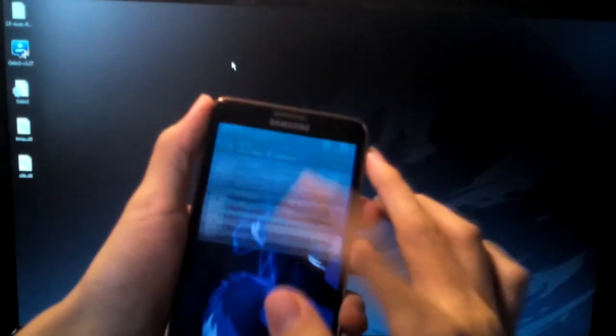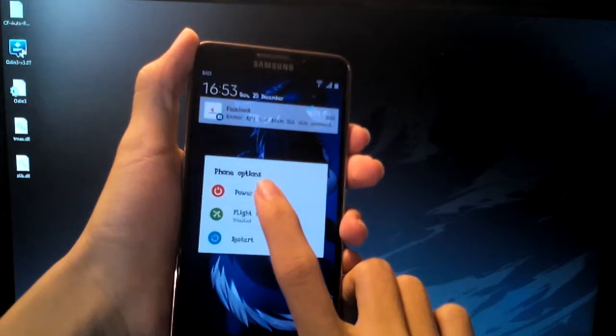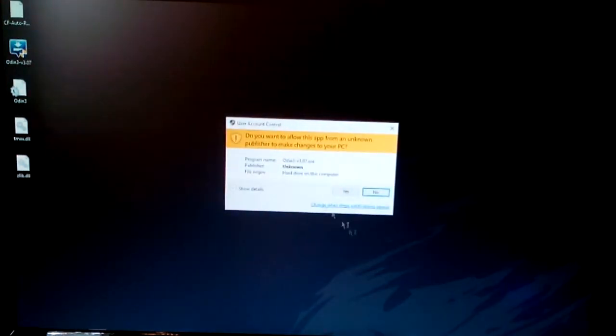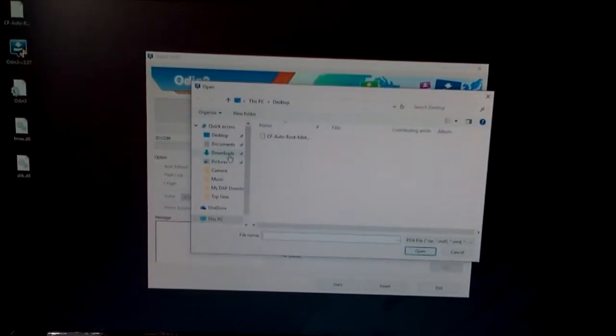First of all, you have to use the phone and turn it off. You have to power it off and boot it into downloading mode. So let's open Odin and prepare the rooting process.